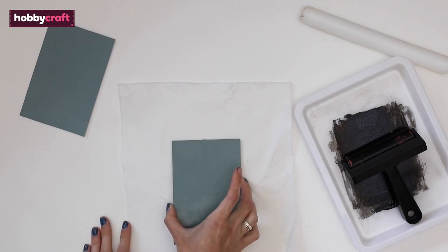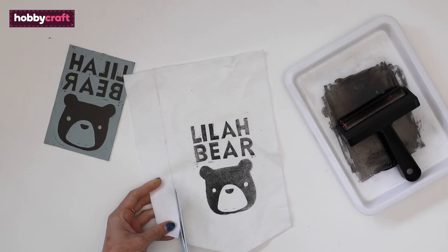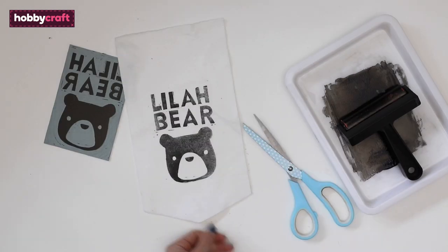Press the lino onto the center of the fabric — felt is a really good medium to print on. Then measure and cut the felt into a banner shape.